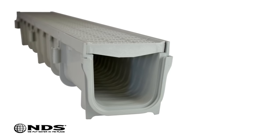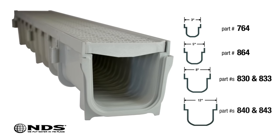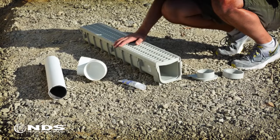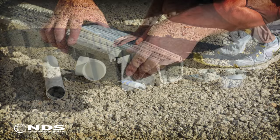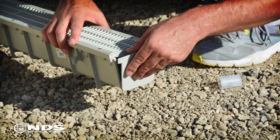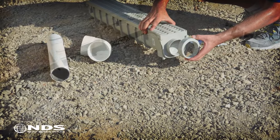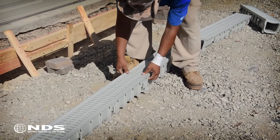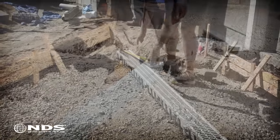NDS Pro Series channel drains are available in 3-inch, 5-inch, 8-inch, and 12-inch sizes to handle any amount of water. Each channel has adapters that easily connect to a variety of pipe types and sizes. This flexibility allows you to easily create customized drainage systems for your home. This particular installation is of the 5-inch channel drain, but the same steps can be applied to all NDS Pro Series channels.